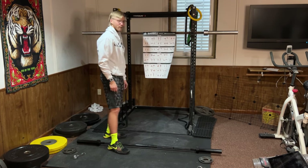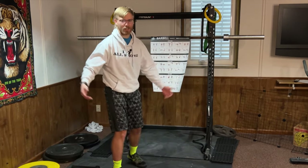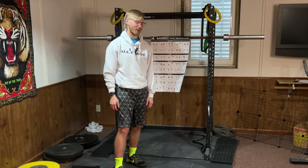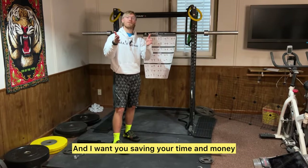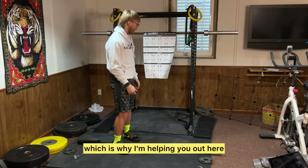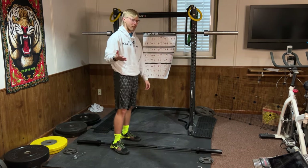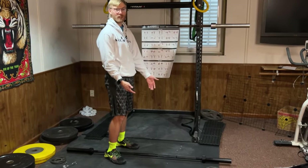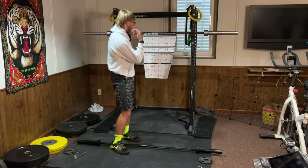All joking aside, if you like your personal trainer keep going with it. But there are a lot of apathetic personal trainers out there, and I want you saving your time and money, which is why I'm helping you out here basically for free. So if you've got internet, you're in good hands. And if you know somebody who doesn't have internet but would appreciate this, maybe buy them a barbell.